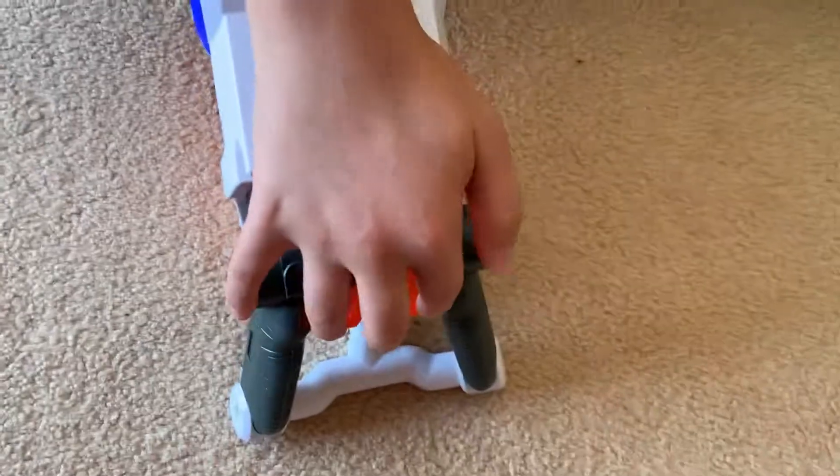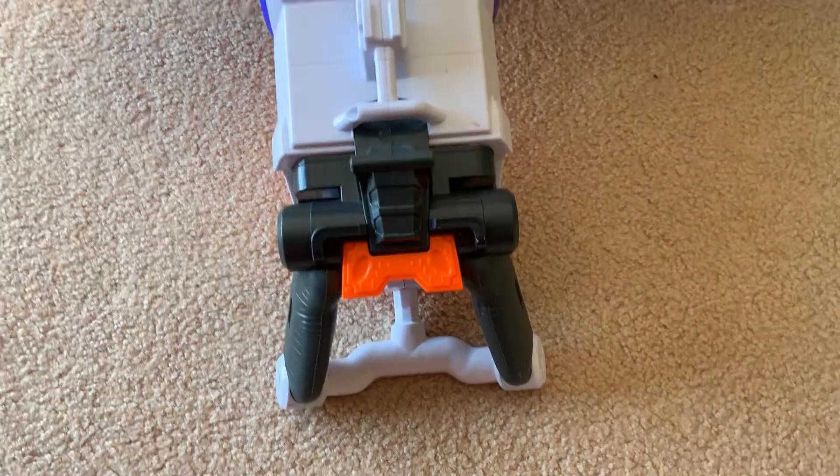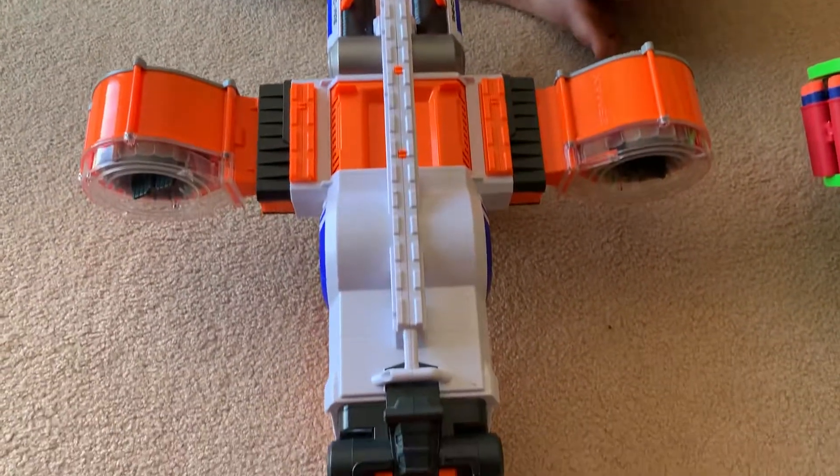Here is the rev switch. You kind of have to push it halfway down to rev up, and then pull it all the way down to actually fire. And yeah, like I said, it jams.